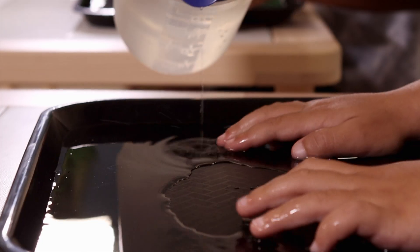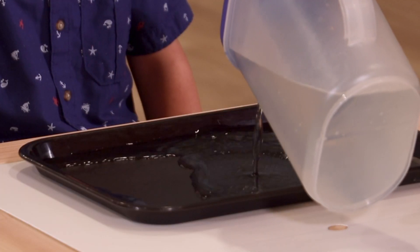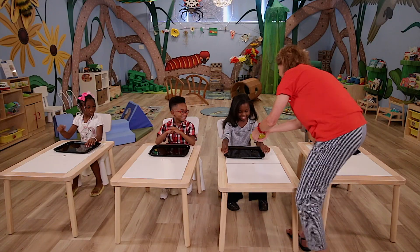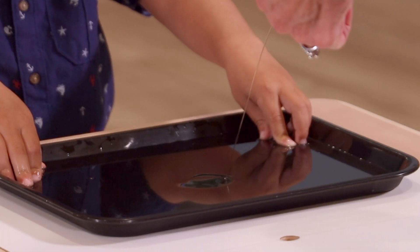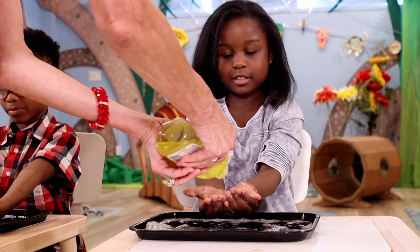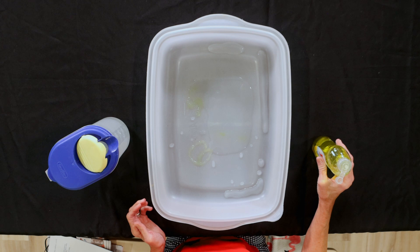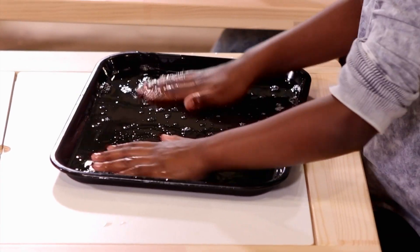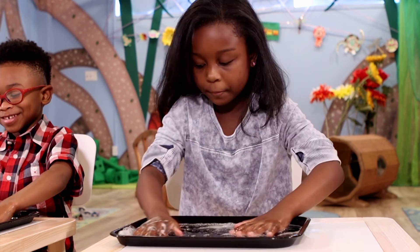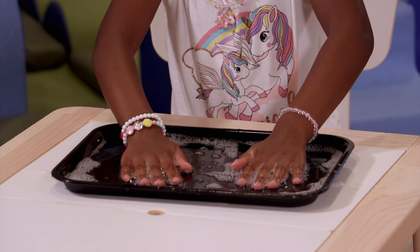I have some water that I'm going to pour. And I have some dish soap. If I just pour the dish soap in, there's no bubbles. But if I mix the water and the dish soap, guess what happens? Here comes bubbles.